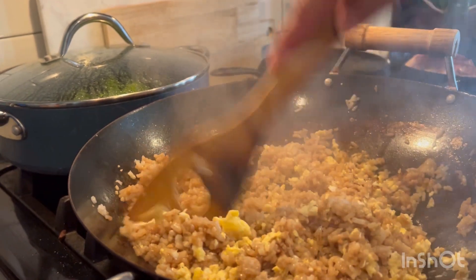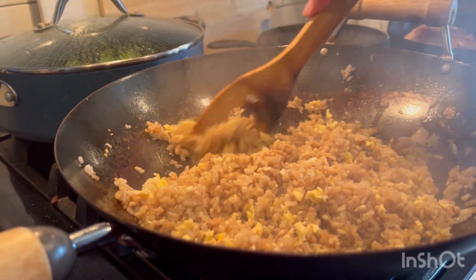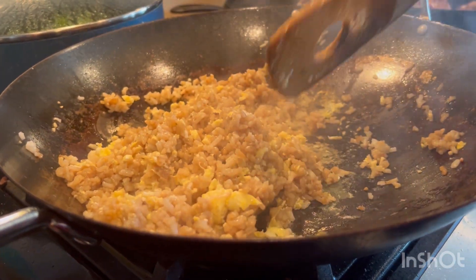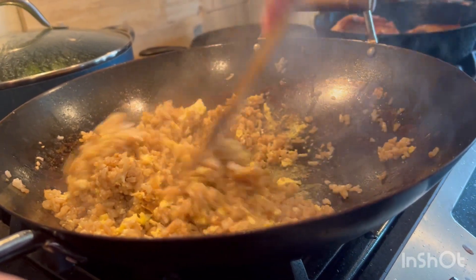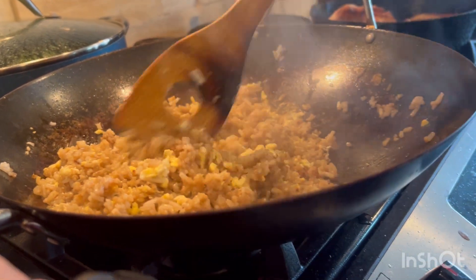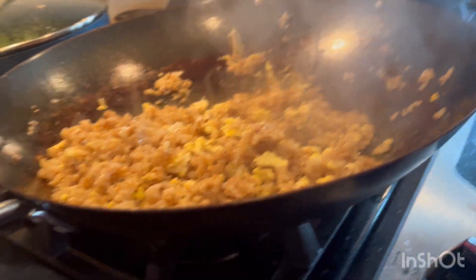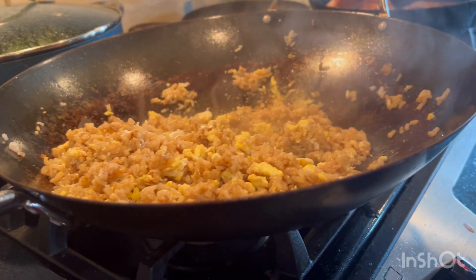Mmm. Does that look good, Happy Camp Fam? I bet it looks good to me. And please subscribe to our channel — it would help us a lot. Like this video, like all of these videos. And also follow Happy Camp Fam on Facebook and on Instagram.